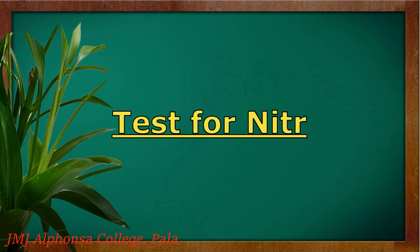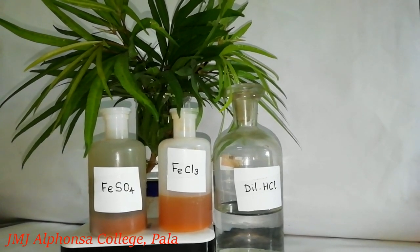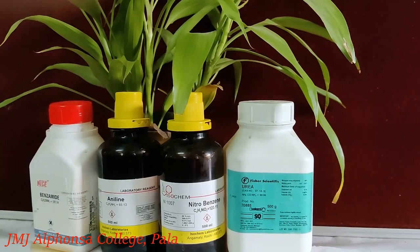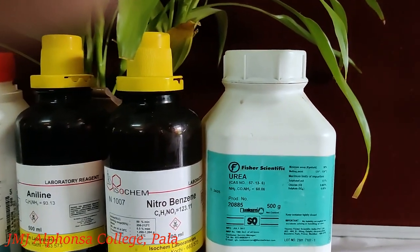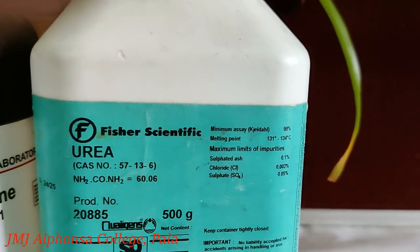Test for nitrogen. Using the sodium fusion extract, let us first test the presence of nitrogen in the organic compound. Organic compounds such as amines, amides, nitro compounds, urea, etc., contain nitrogen as one of the main elements.